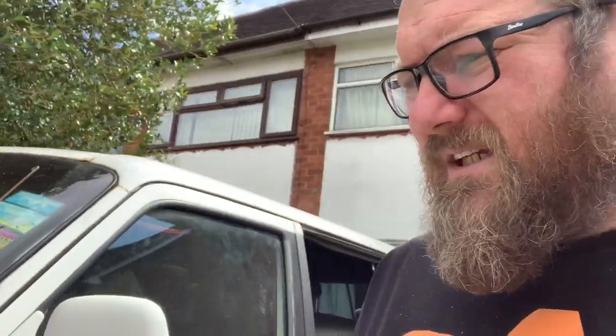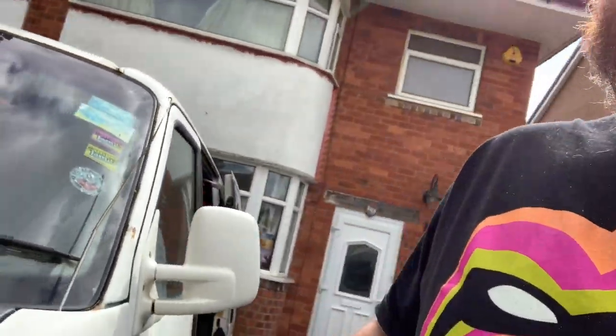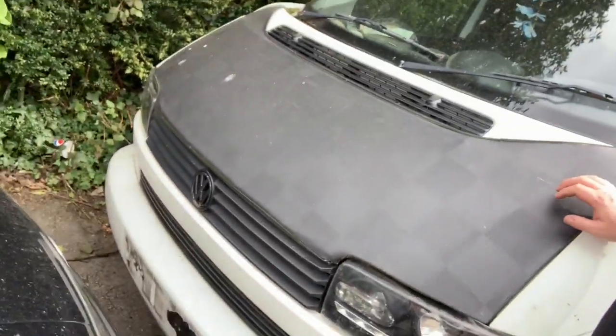Hi guys, this is my 2001 T4 1.9 TD. I've had it for about six months, I've been welding constantly on it, but that's nearly done now. So I thought I'd start doing some interesting jobs on it.